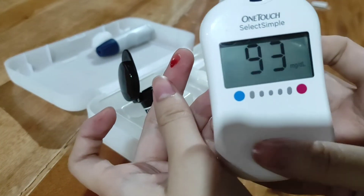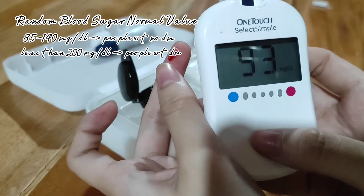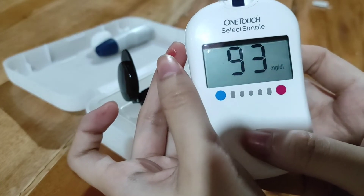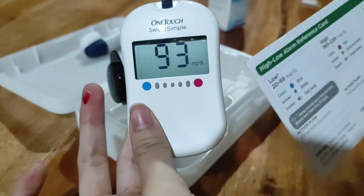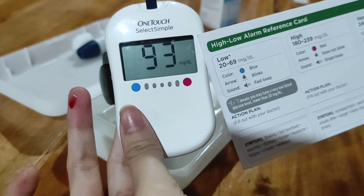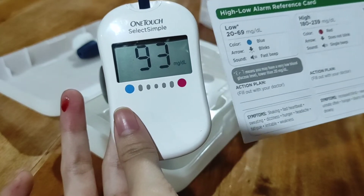As you can see, nag-read na ang glucometer and it says 93 milligrams per deciliter. That's how we use our glucometer — 93, not low, so normal lang tayo.